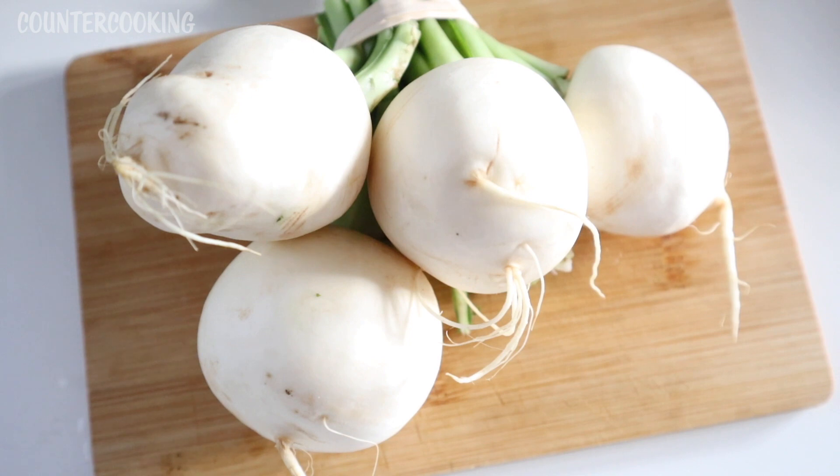I just tried one for the first time a few minutes ago, and they are so ridiculously good that I had to make a video about them. I never heard of these turnips before subscribing to this farm CSA, so I'm making this video to let you know about them. If you do see them somewhere, definitely pick them up and try them because they are so good.